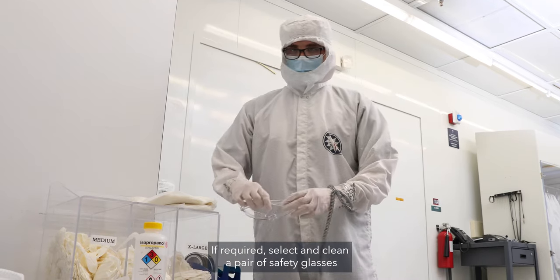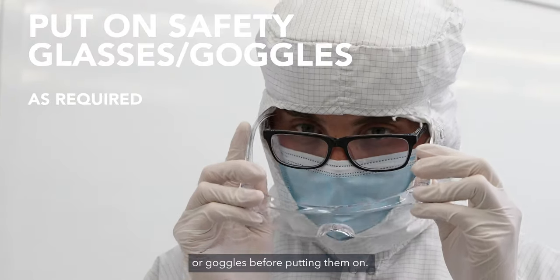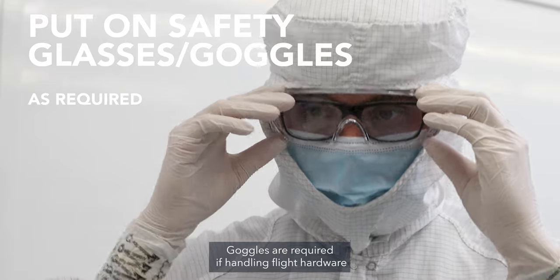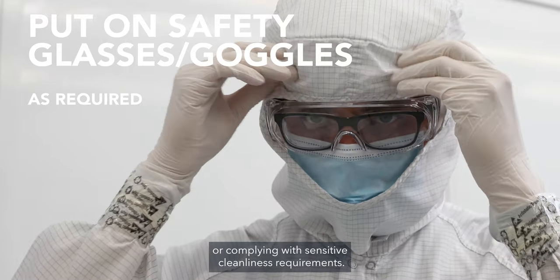If required, select and clean a pair of safety glasses or goggles before putting them on. Goggles are required if handling flight hardware or complying with sensitive cleanliness requirements.